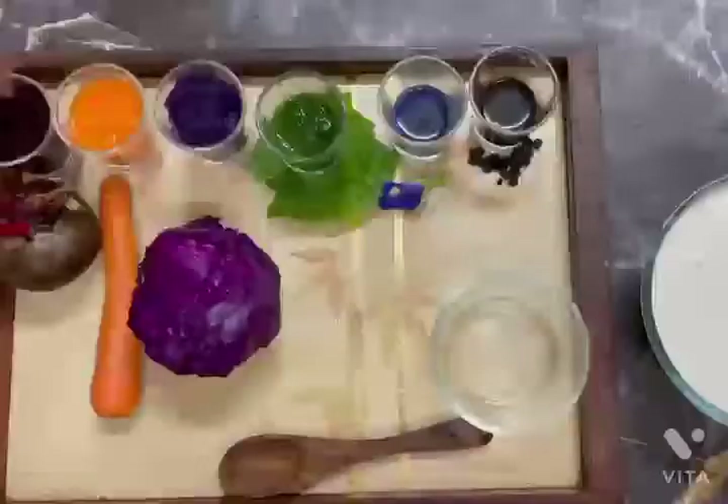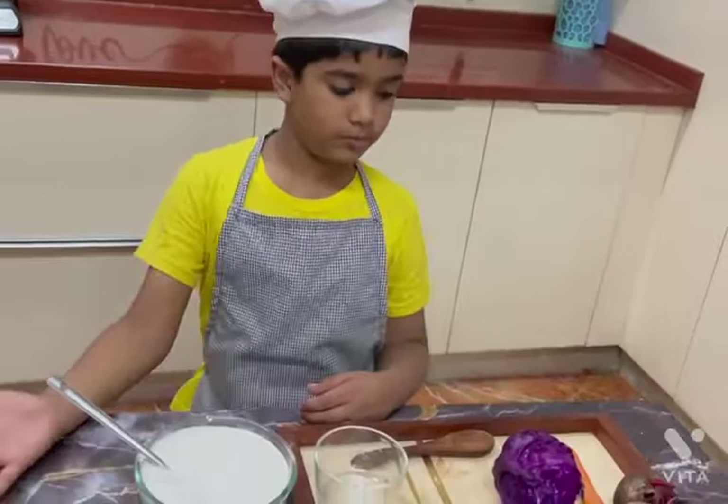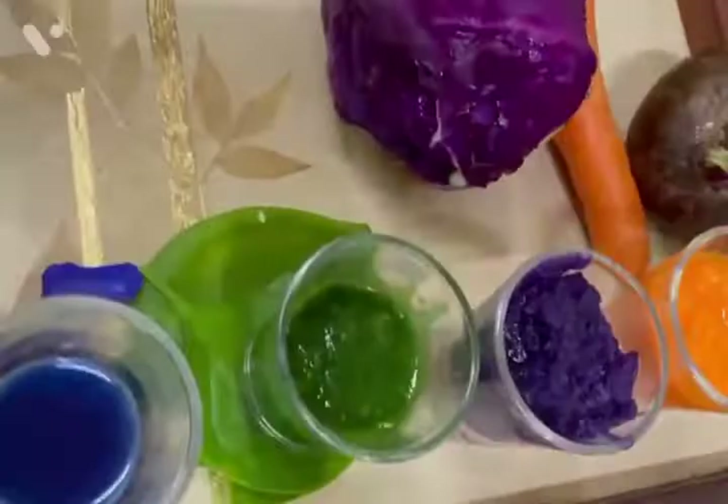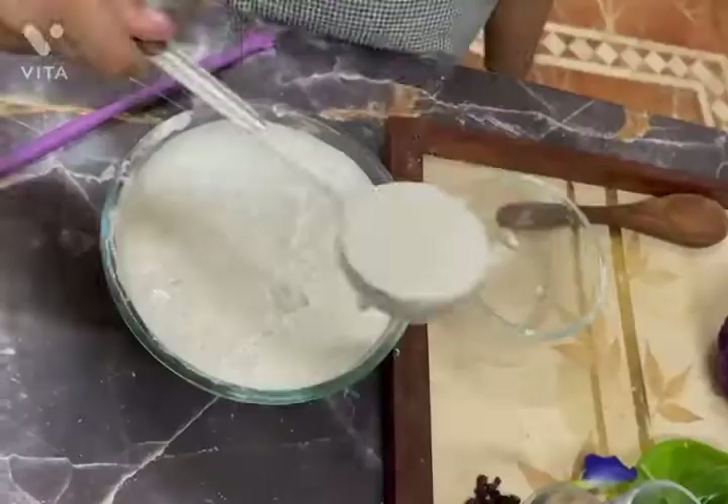Hi all, welcome to my channel, My Petty Chef. Today I am going to prepare my favorite waffle, which I call Vegan Dosa Waffle. I use leftover dosa batter. Let's see how to prepare this.